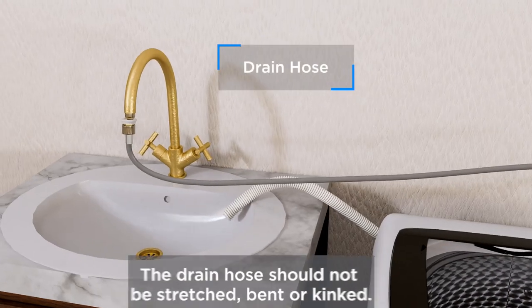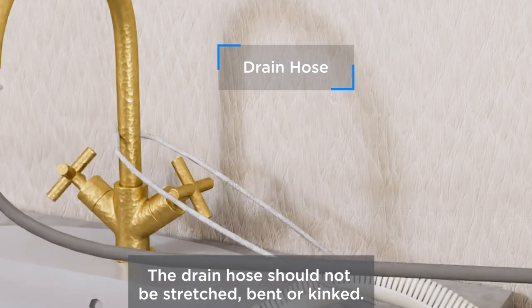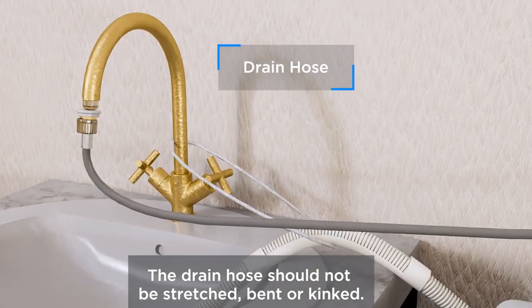Secure the drain hose over a wash basin, laundry tub, or tie strap, and refer to the user manual for further instructions.